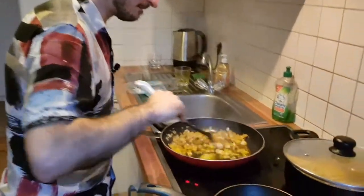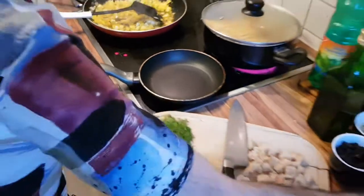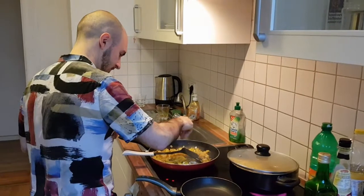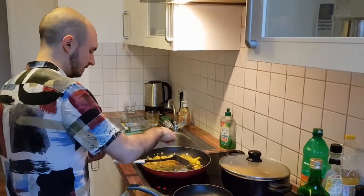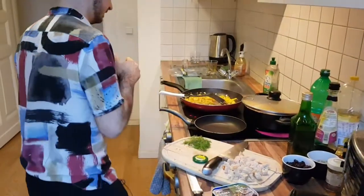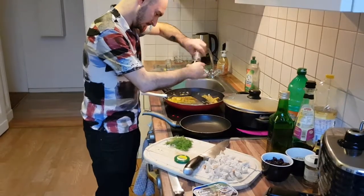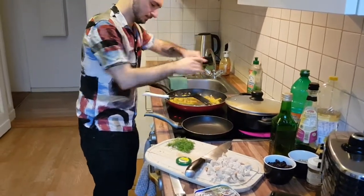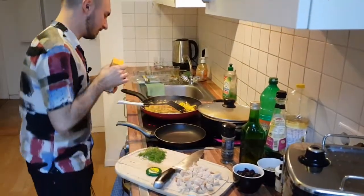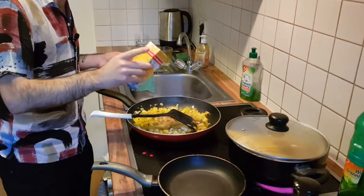The wine has cooked off and it's got a really nice color. We're adding a couple of pinches of chili flakes, a bit of salt and pepper. Go easy on the salt because we've already got salty pasta water and salty anchovies.